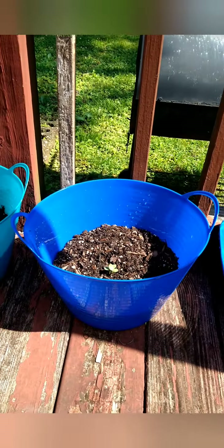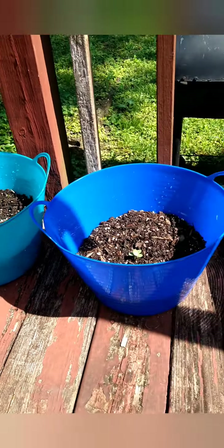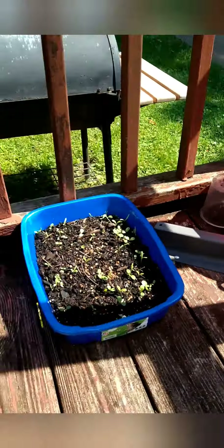So here you have it — this is my little miniature garden. I wanted to do more. We have a big backyard and everything, but I am renting, so instead of planting in the ground, I avoided it. Also, there are cats around here — I've seen three cats, and one keeps coming back to the backyard.